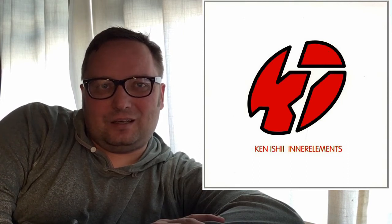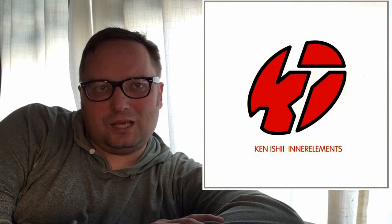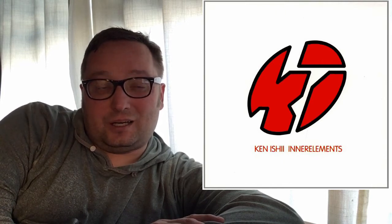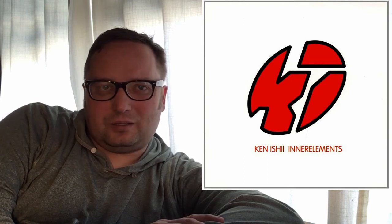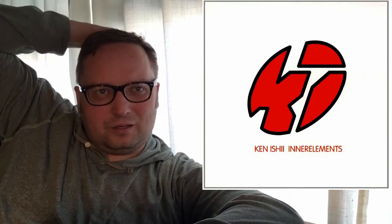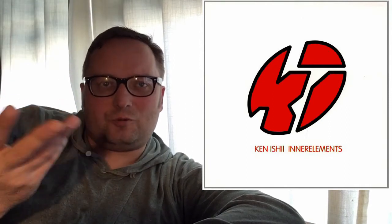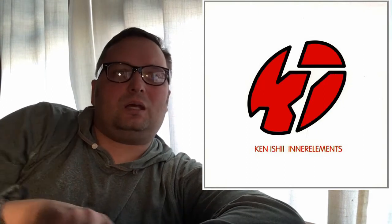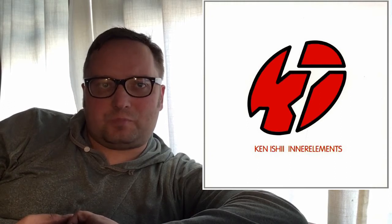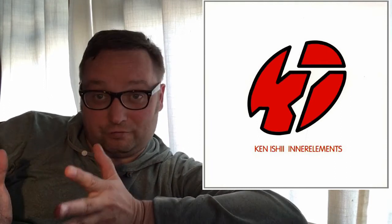'Pneuma' — P-N-E-U-M-A, I'm not sure if the P is silent — I think that was actually a single he put out, and it was possibly supposed to be on the first album in 1993, Garden on the Palm. It was a single released before this album came out in 1994. And Sponge, like I said, is an early version of Coco Mousse.